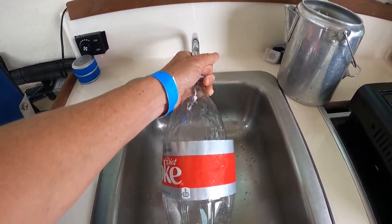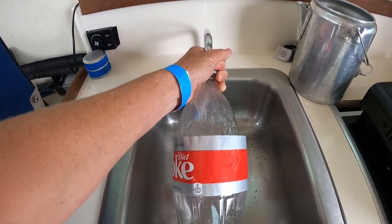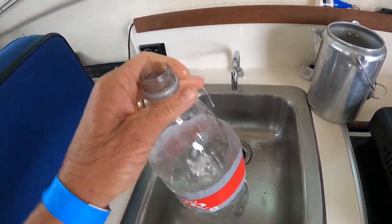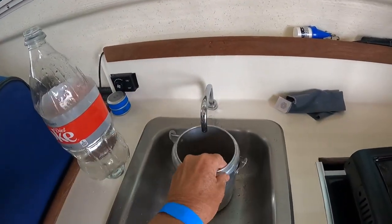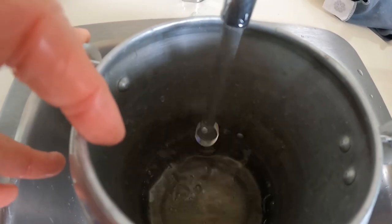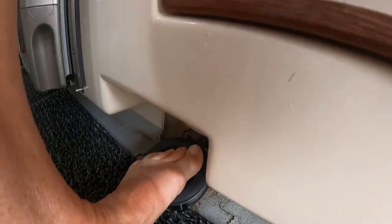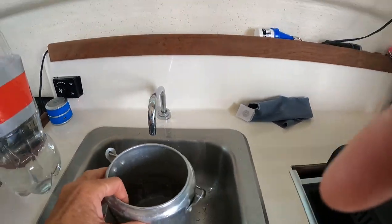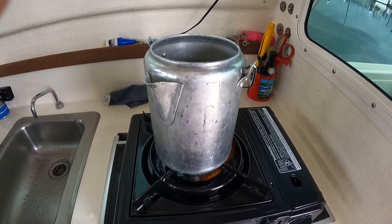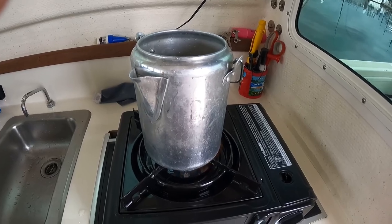I fill this up about halfway — doesn't need to be halfway, obviously depends on how much water you want. Then I fill the kettle up about so full and heat that water up. While that is heating up, I take care of the next step.